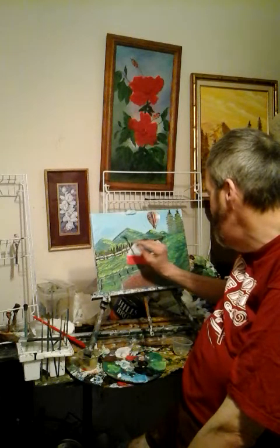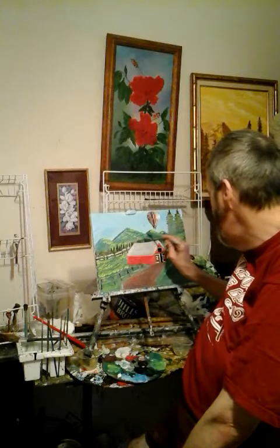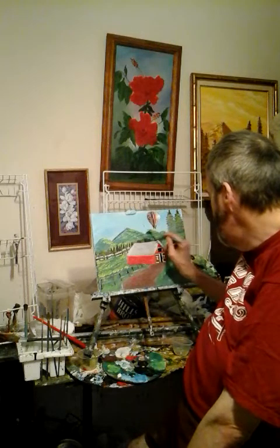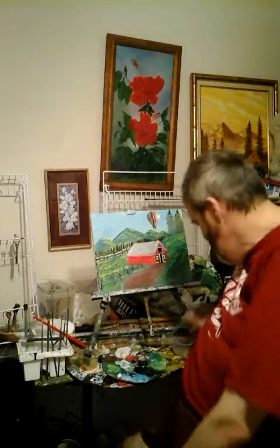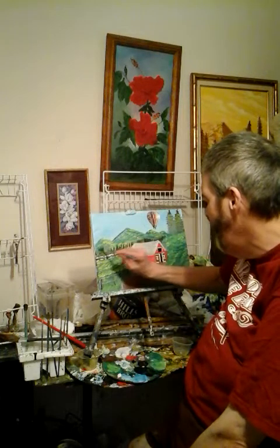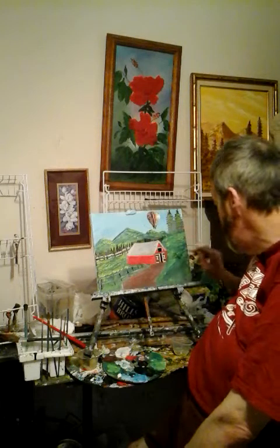I will put some highlights into those hills. They're kind of like hills — you know, hills like in Tennessee, somewhere like that. They had a row of trees where that barn is.